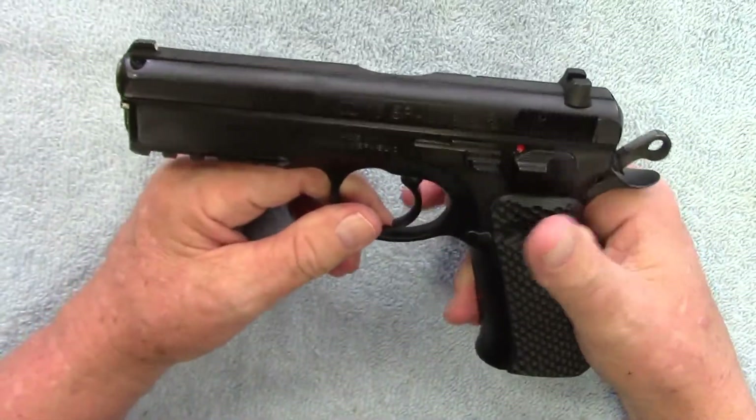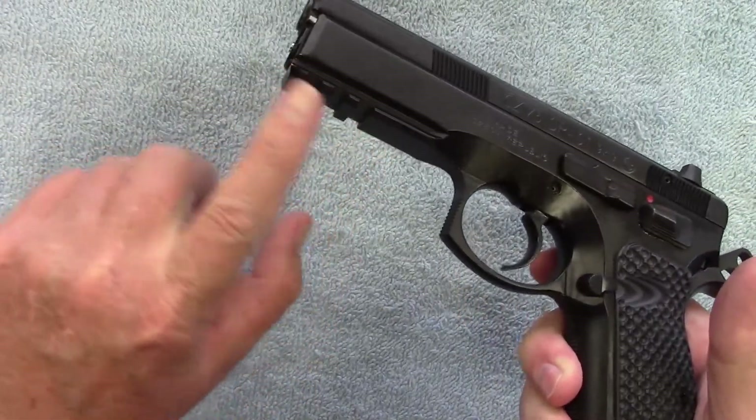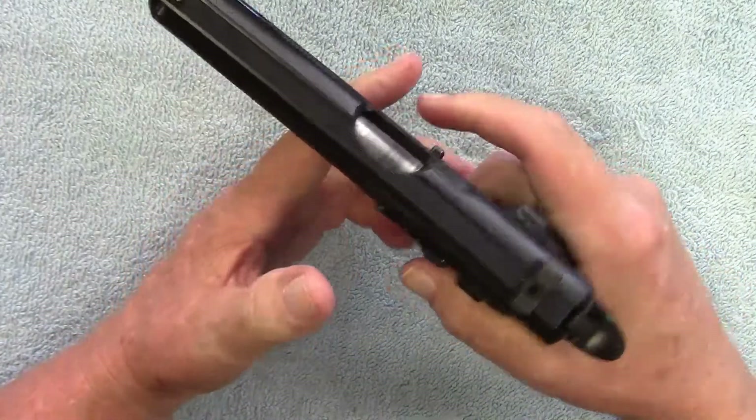It's been an excellent firearm. It has a rail here on the bottom. The trigger, I'd say it's about five pounds.